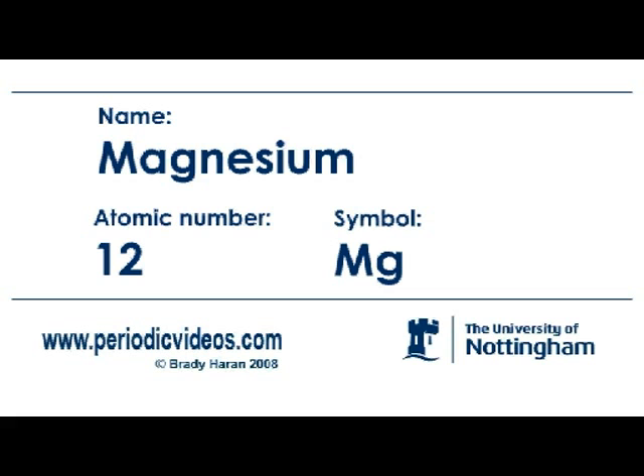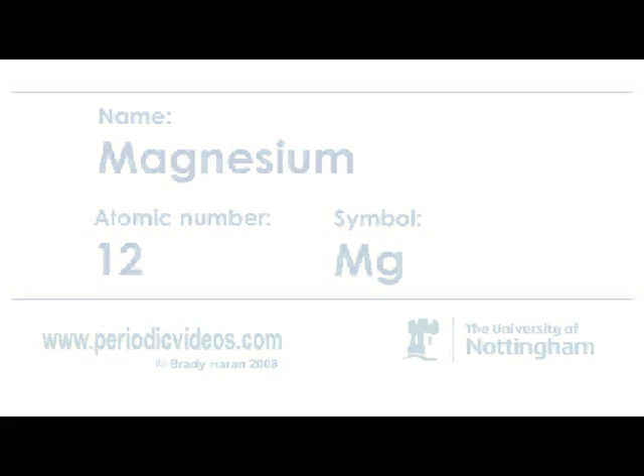Magnesium is also a metal and it's very light. So it is used for a number of lightweight applications. For example, it's used in alloy wheels for cars and rather more prosaically,